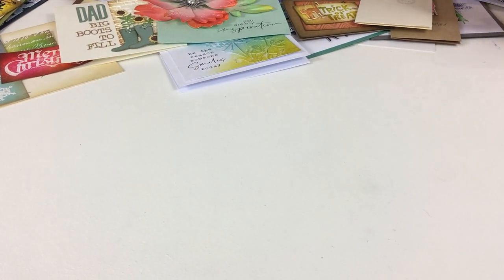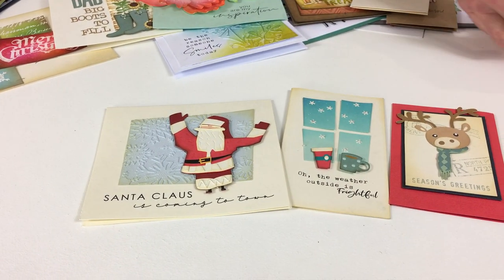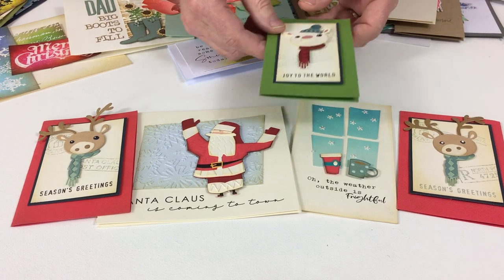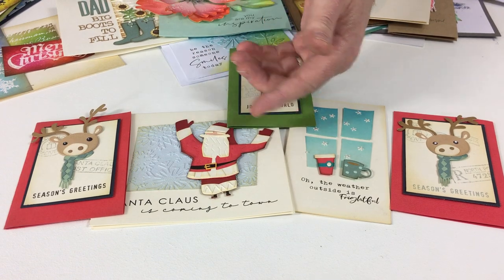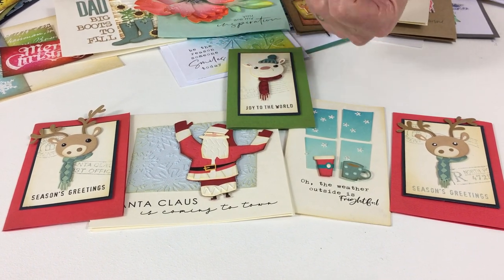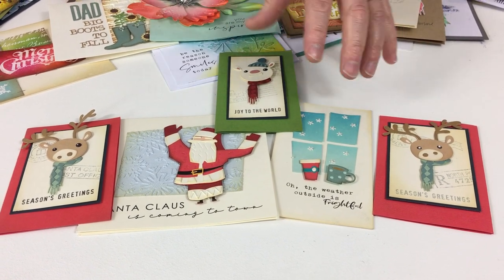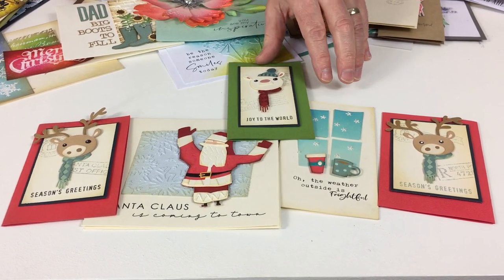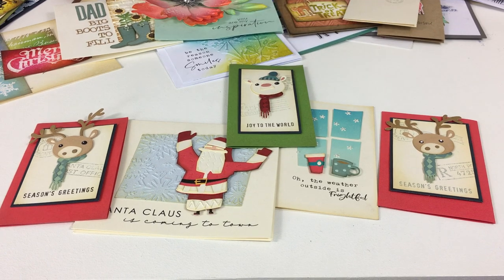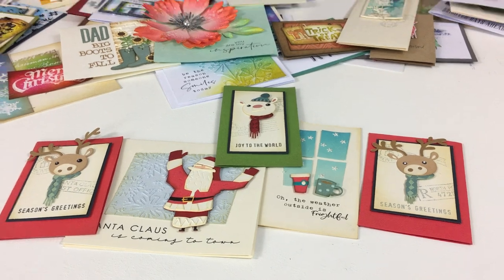These I wanted to show you deliberately because the effect of the ink is very subtle. Just putting an edge on a shape helps give you contrast and helps the shape stand out — very important when you're using heavy patterns. It delineates the edges, and in some cases it's quite hard to see, but if it wasn't there you would definitely know.